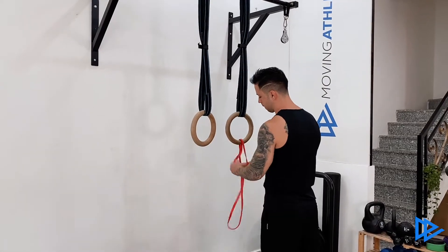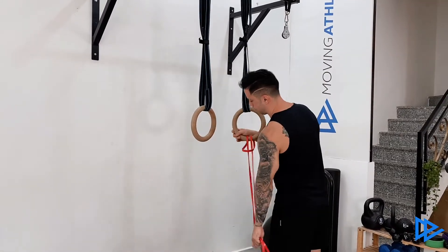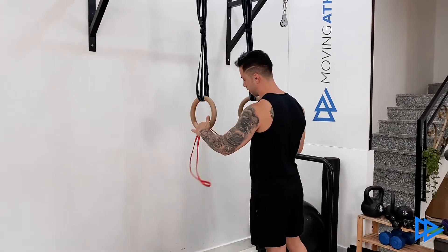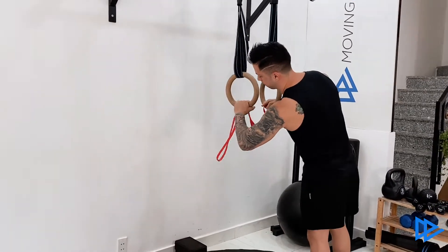Start by setting up the rings around lower chest height. Attach the band to one ring and make a swing to the other one. Hold the rings with a neutral grip, with palms facing each other.